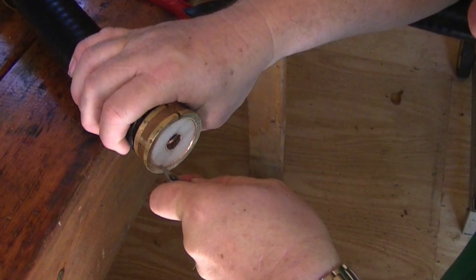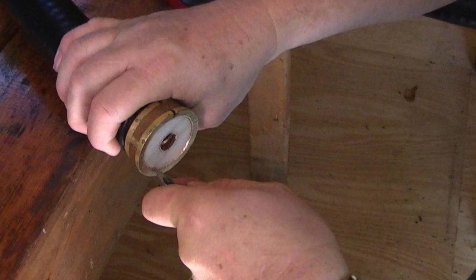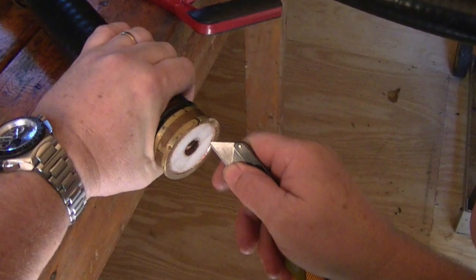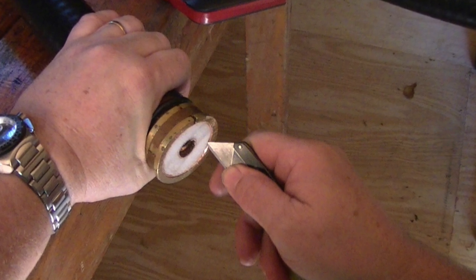Using a razor knife, clean out the outer edge of the foam to allow a clean seat for the connector. Depending on the type of connector, you may need to flare the outer copper jacket slightly, as we did here.